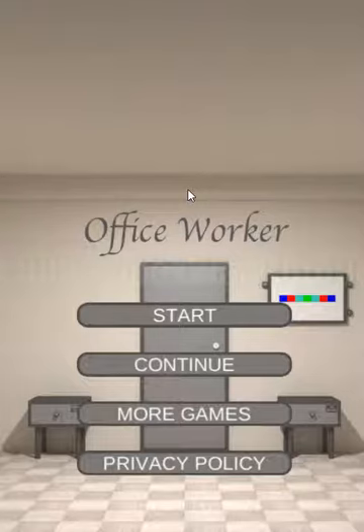Now we are playing Room Escape Game Office Worker by Koji Morimoto. Let's begin.